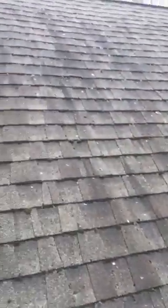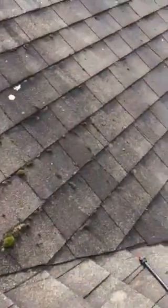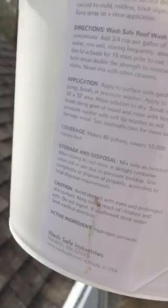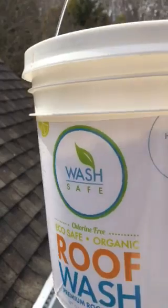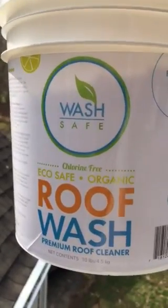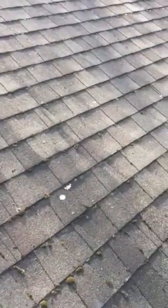We're out here cleaning this roof and I'll show you what I use. I got some roof wash here — this is mostly an oxy product. It's supposedly biodegradable and it doesn't have any bleach in it, but it is a safe roof wash. It's gonna get all these black stains off of this roof.